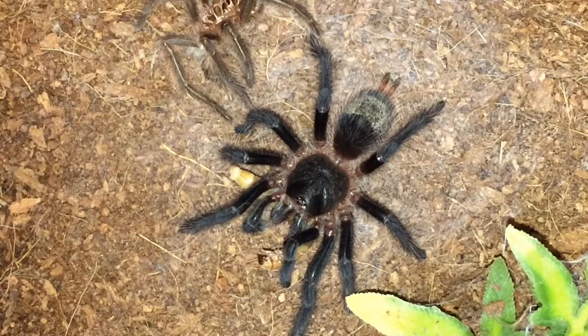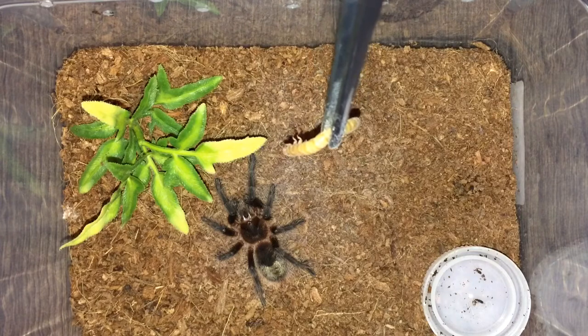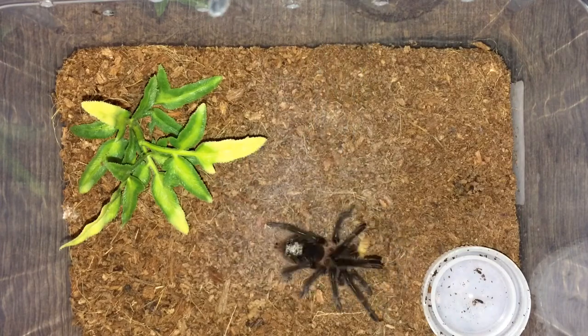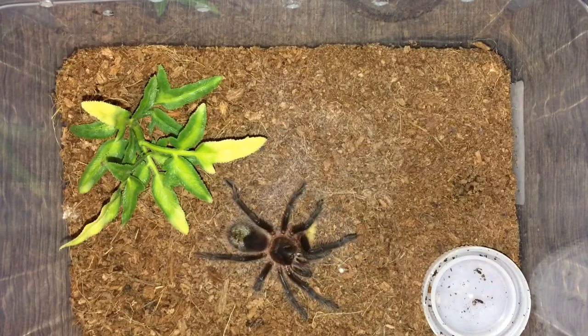Alright, on to the next. Here we have Grammastola Gosa number two — let's see if this one feeds. Awesome. Beautiful tarantulas.